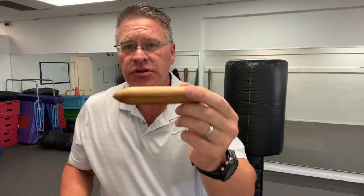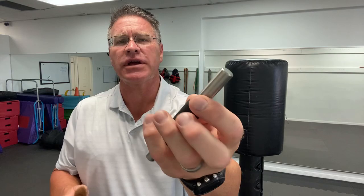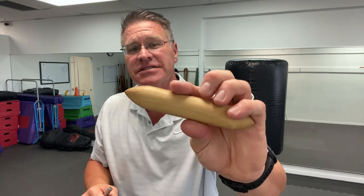I brought a bunch of different options to show you what else you might be able to use. Now this is a version that's a little bit more modern — this is a hard piece of metal, I think it's tungsten. He manufactures these. It has a grip here so that it holds. You can see it's about the same length. This is old school — this is oak. It feels really good the way it's made.